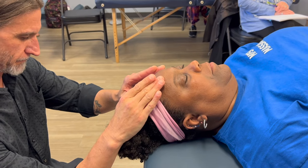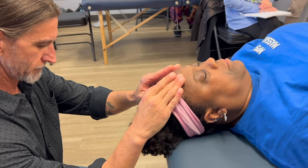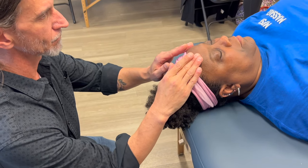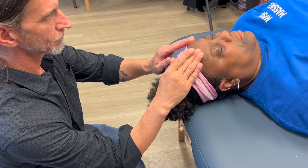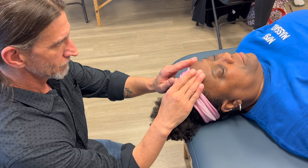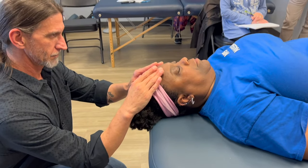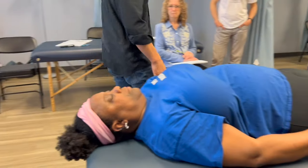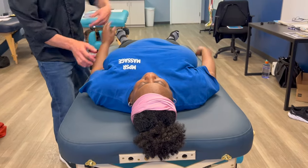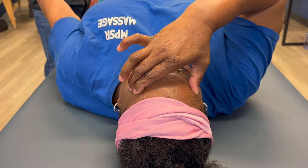Keep thinking about that goal. After the neural lymphatic, we retest: still a little wobbly. So we move to the neurovascular points — light fingertip pressure on the forehead to improve blood flow to the muscle. Hold out — touch your forehead over those points — and it held. Good.